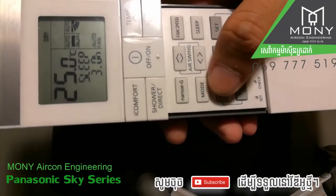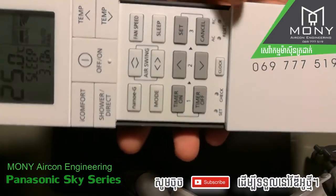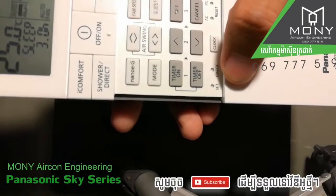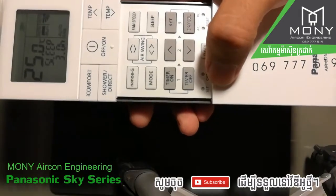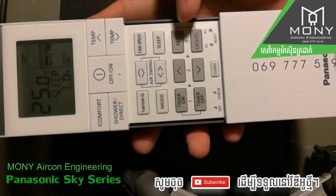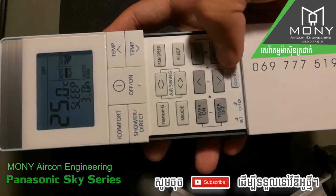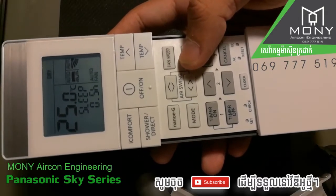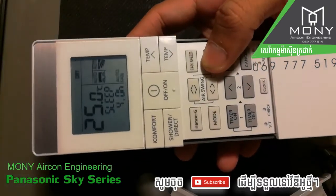Timer on and timer off — if you want to know how to set the operation timer on and time off, please see the description below. The set and check buttons are for service personnel only — you need something sharp to press them. Use the clock button to set the clock, and cancel to cancel the timer. To cancel sleep, you need to go to zero.